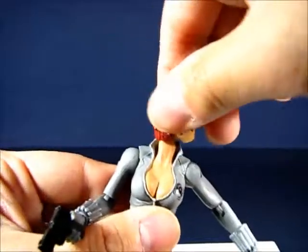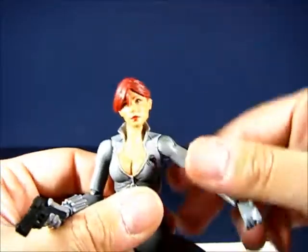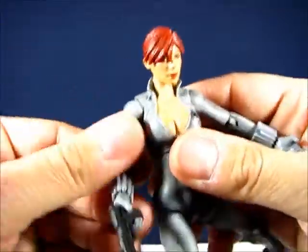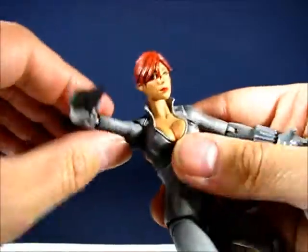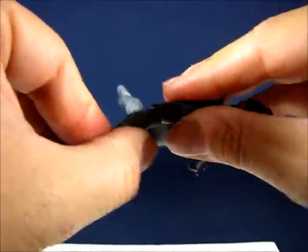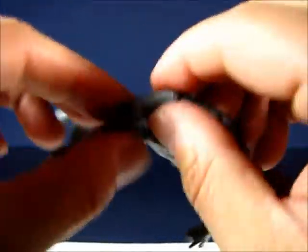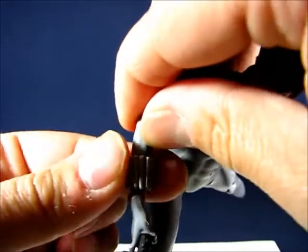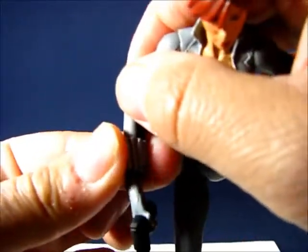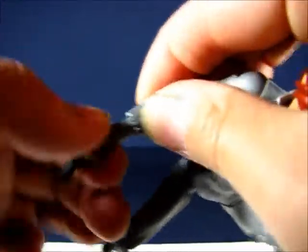Going over the articulation: the head goes all the way around and up, down, and side to side on a ball joint. It's not too hard to swap heads. The arms go all the way around and out and in. There's no bicep swivel, but there is a hinge swivel joint at the elbow so it bends up and down and rotates all the way around. One wrist appears stuck — it seems it was initially glued and this one came loose — so that one won't move at all.